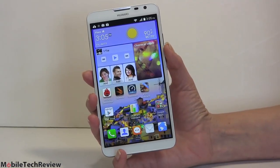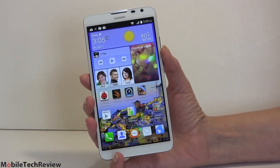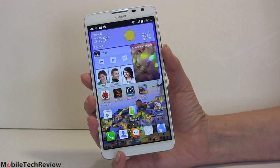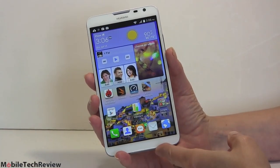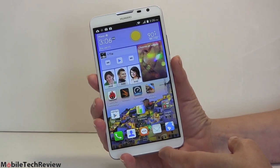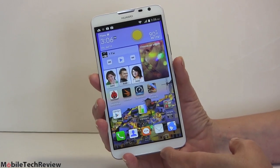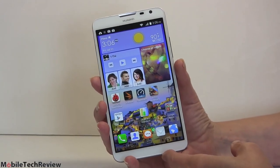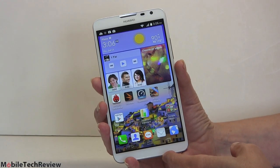It's 240 ppi, so that's not record-breaking. It's not like the Samsung Galaxy S5 — you're not talking about 440 ppi — but it actually is a pretty nice looking display. It runs Android 4.3, not 4.4. That's kind of an embarrassing little fact, but Huawei does say that they will be coming out with a 4.4 KitKat update. They don't have a timetable yet, so we don't know when that will be.